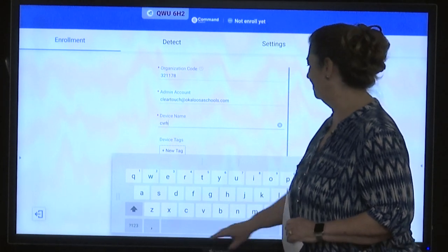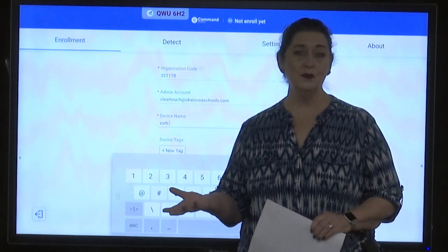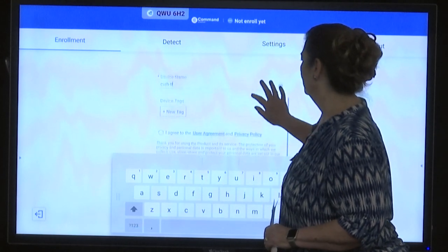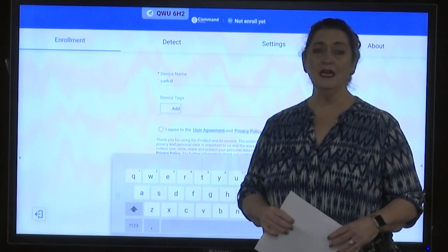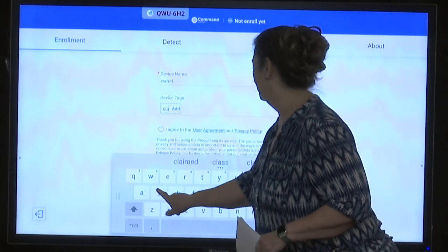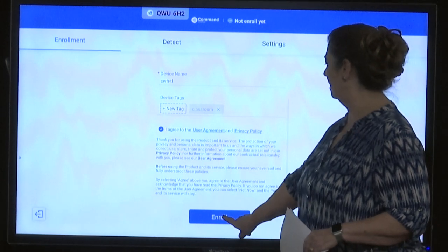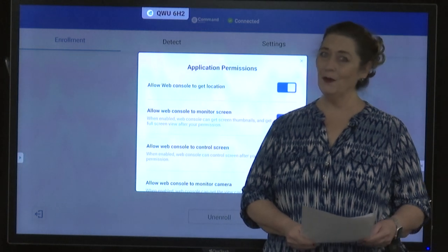After the school abbreviation, put a dash and then the name of the room the device will be located in. This is the tech lab, so I'll use TL. For the device tag, indicate whether it is a classroom, cafeteria, or some other type of office. Finally, agree to the user agreement and click Enroll. That's step number two — the device is enrolled.